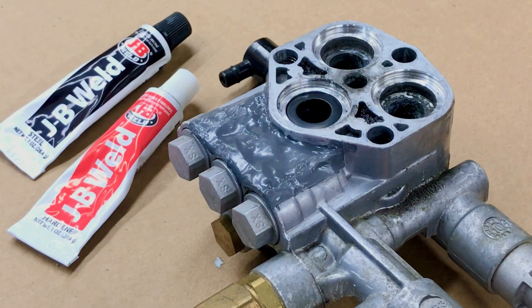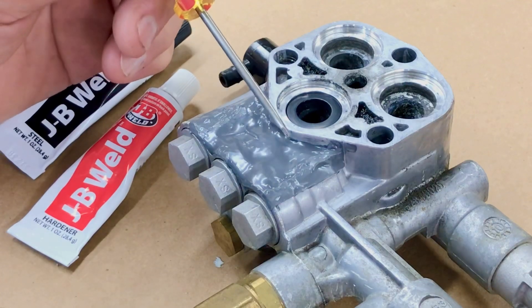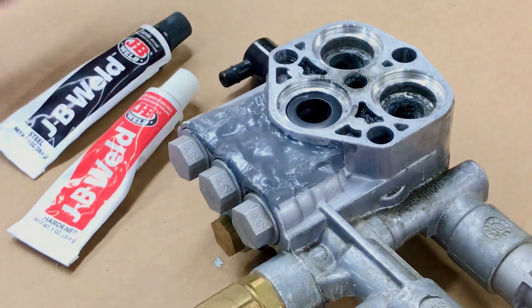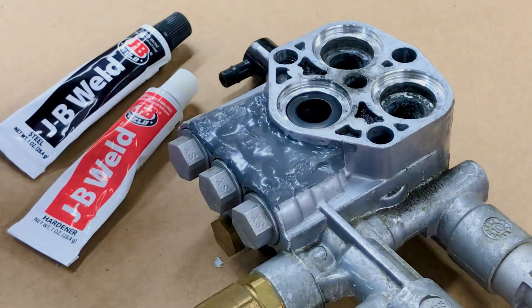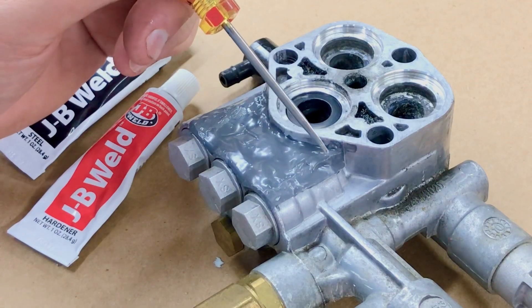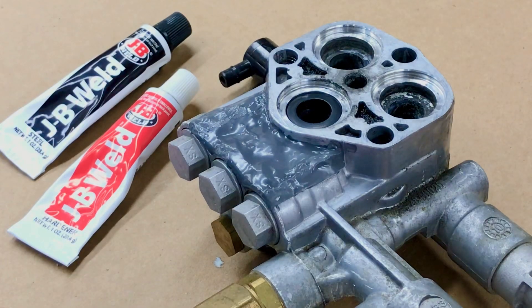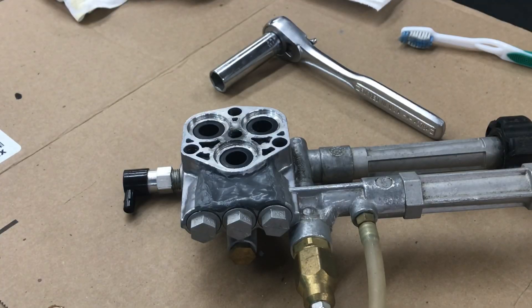This has been curing for about three days now. According to the instructions it should be fully cured after 24 hours, but I wasn't in any real hurry so I wanted to give it plenty of time. This is where those two big cracks were right in here — I filled all of this in. After looking at it more closely I felt I could see some tiny hairline cracks in this area too, so I went ahead and put a layer over the entire area. It should be ready to go — I'm gonna get it put back on the pressure washer and see if it works.